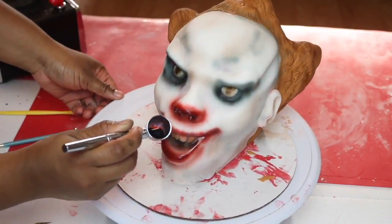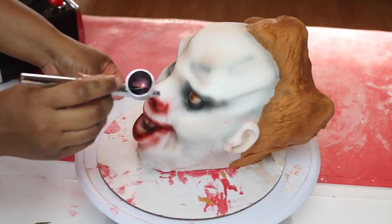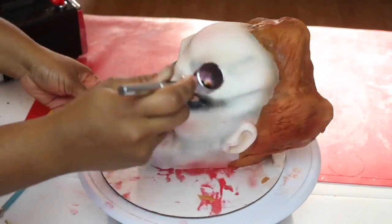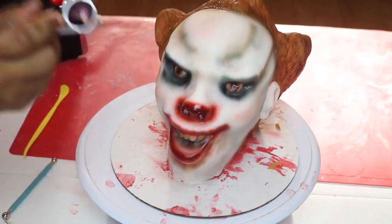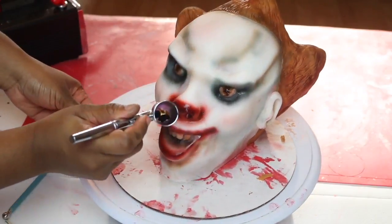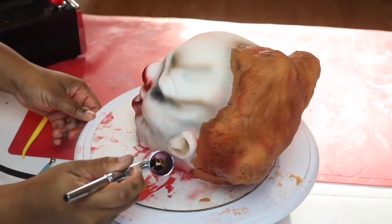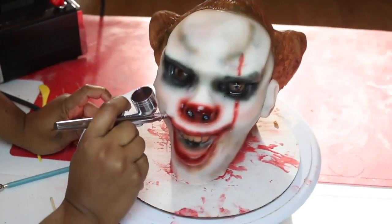I'm using that red-brown mix to spray his nose and his lips, going super slow and making sure I don't over-spray, with my airbrush machine on low. You definitely want to make sure you bring all the colors all over his face — don't just stick to brown. Add some black and some red all over so it really looks more uniform. Take your time with this; it took me about a good 45 minutes.